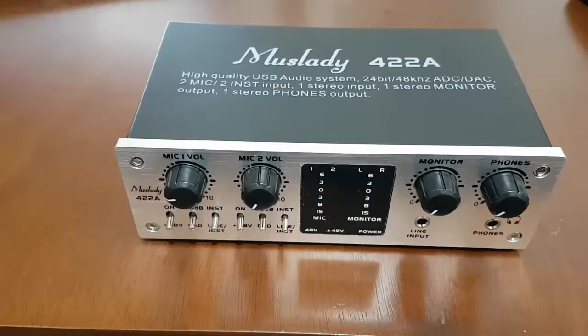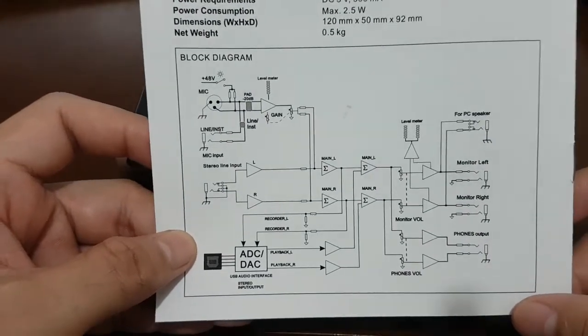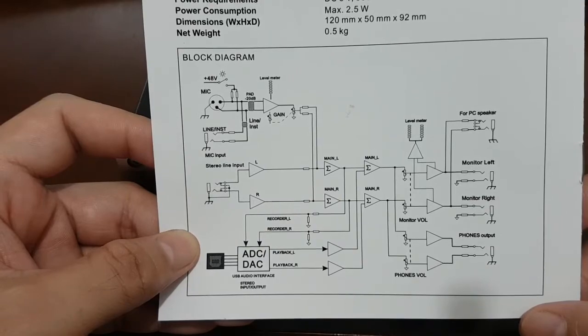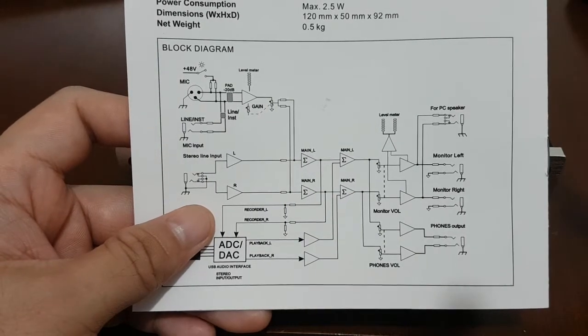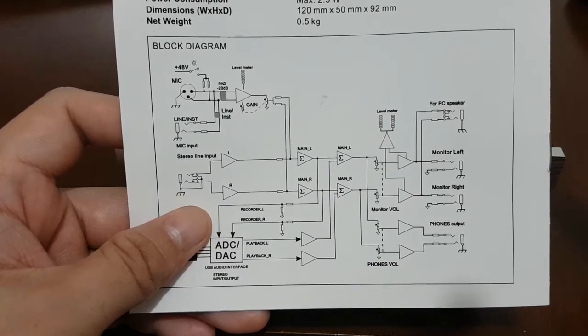We tried it on another computer using GarageBand and got the same results. We then referred to the user manual, where we found that the Mustlady 422A is in fact wired to generate a combined track for inputs one and two when used simultaneously. This came as unexpected, as we've seen other audio interfaces at the same price range that can perform separate recordings.